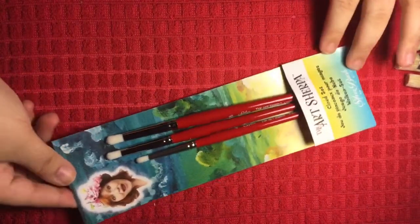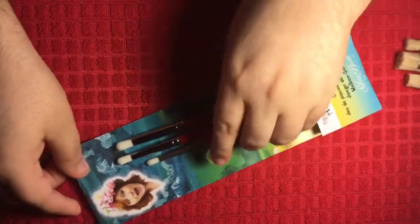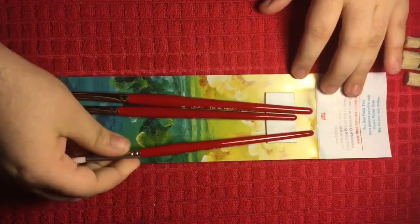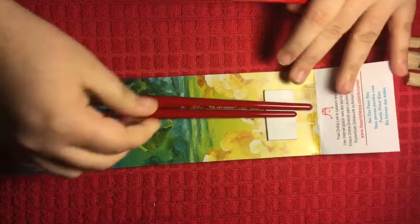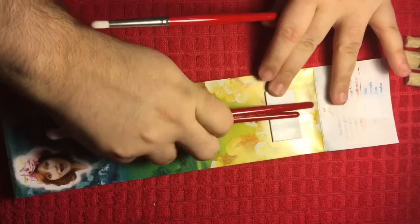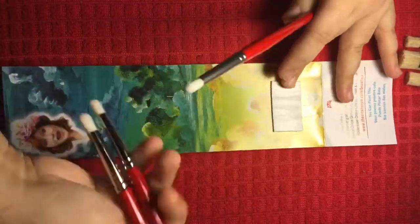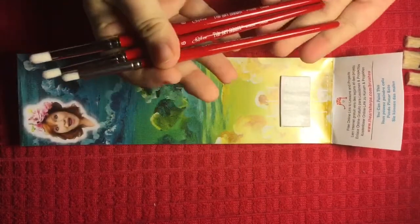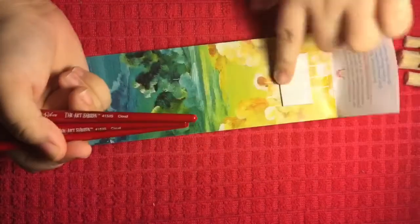Here are the Cloud Set brushes out of their packaging. It looks like they're attached with a little piece of foam — definite plus. I love that they didn't bounce around in the package and didn't get messed up in shipment. That's a definite A-plus. Great thinking. Love that.